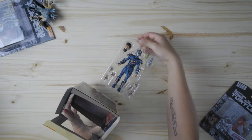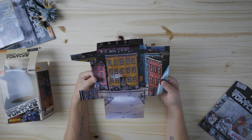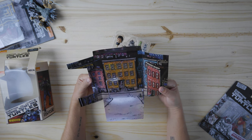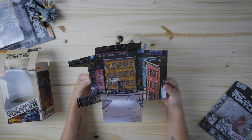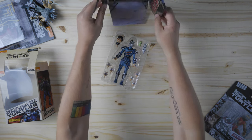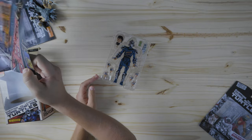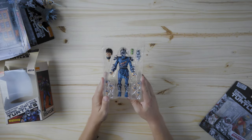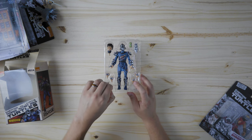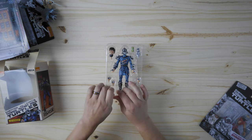Let's open this guy. Who actually uses these dioramas for their photos? I've tried it a couple of times, especially with the universal monsters line which is my favorite line — I'm going to do a video on that soon. It's hard for me, but I'll try some photography. You can check that out at my Instagram, Teenage Mutant Ninja Turtle Pics, link in the description. But yeah, let's go ahead and look at this guy.